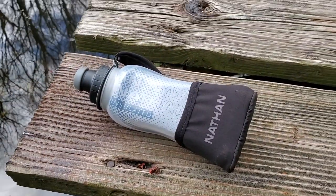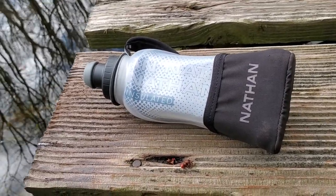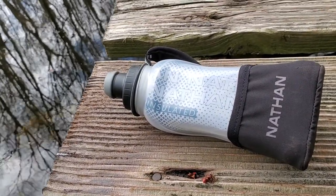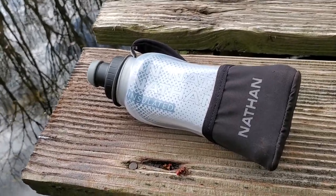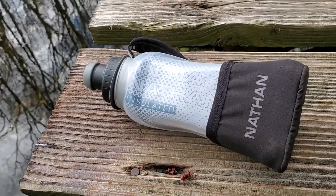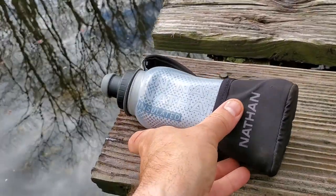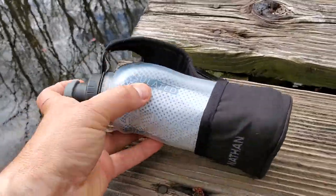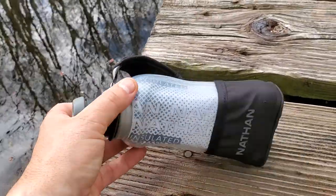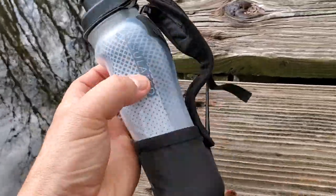When you're out with just a little handheld, it is insulated as per the name. Nathan claims this will give you about another 20% of cooler liquid time compared to a standard water bottle. I'd also point out it's going to keep warm liquids warm for longer as well — I'm just as likely to use this in winter with a reasonably hot coffee or hot chocolate as I would in summer.